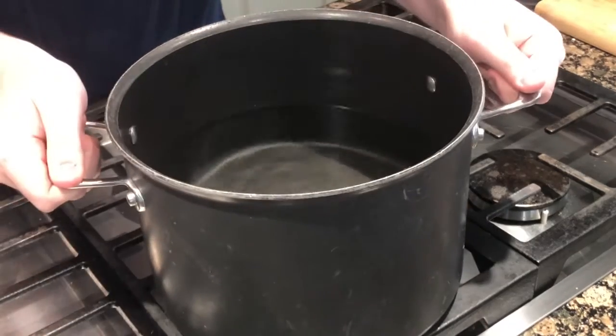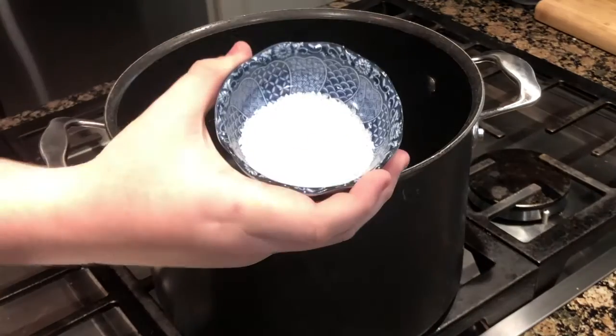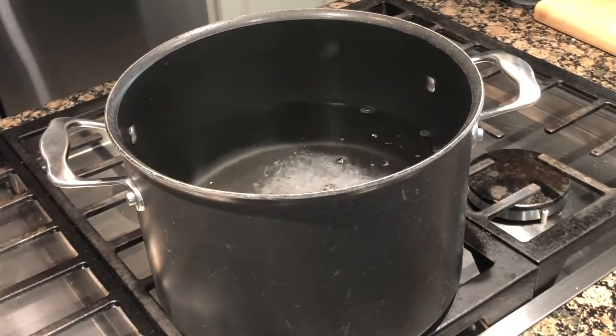Fill a pot up halfway with water and then turn on the heat. Add a couple tablespoons of salt to your water — you want your water to be as salty as the sea. Now let your water come to a boil.